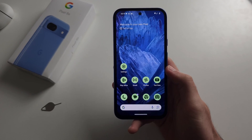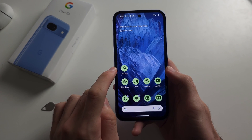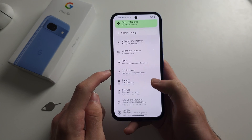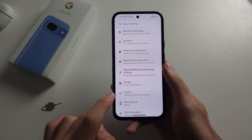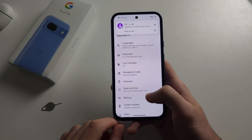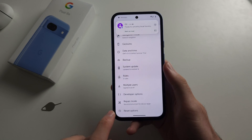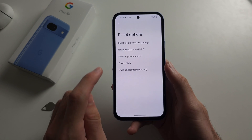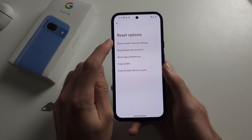Once the SIM is back in, open your Settings and scroll all the way down until you see System. Then scroll to the bottom, select Reset Options, and reset the mobile network settings.